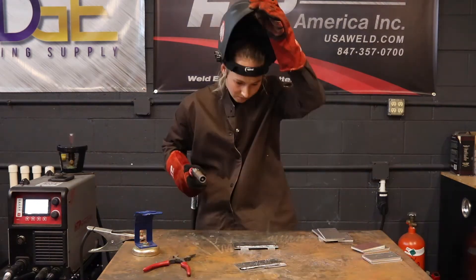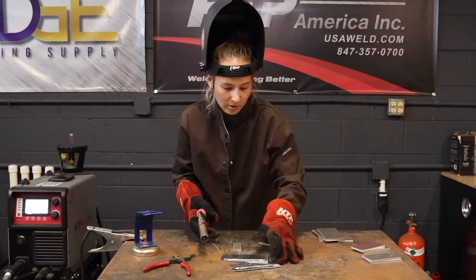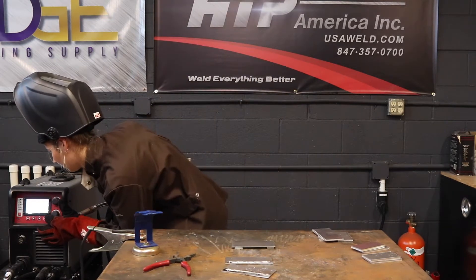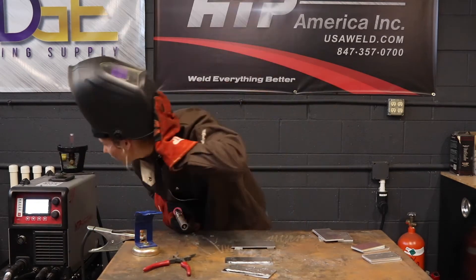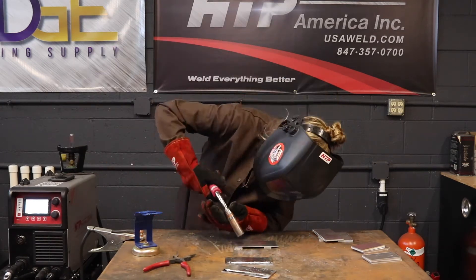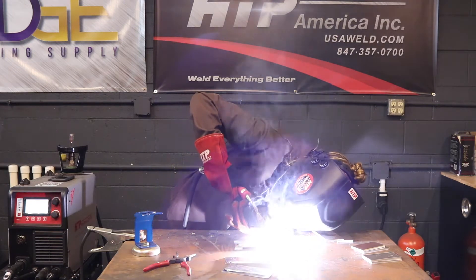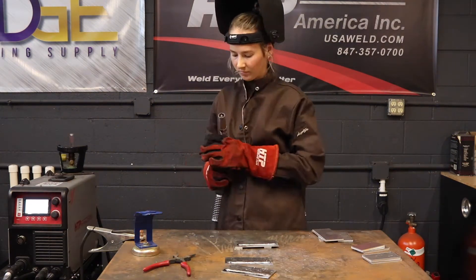Everything was sounding pretty good when I was welding, but the weld was not turning out how I would have liked it to. I thought I needed to move faster or turn up my amperage because we were welding on a cold piece of metal that was elevated off of the table.